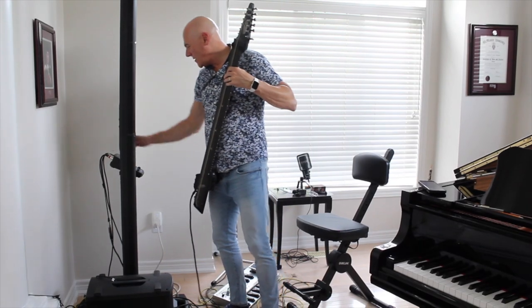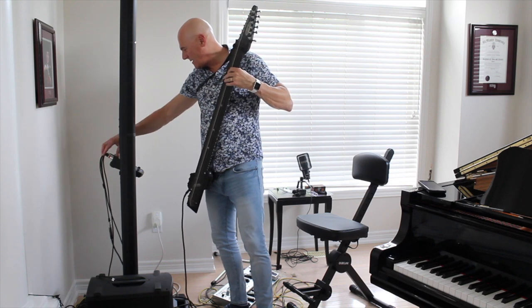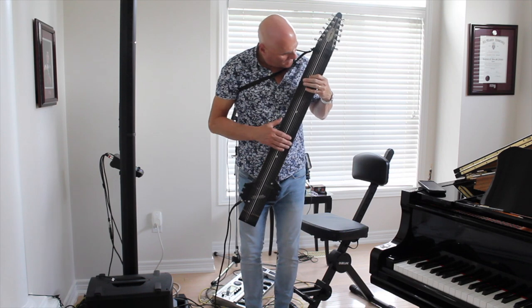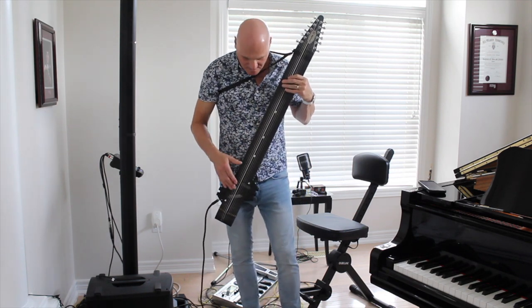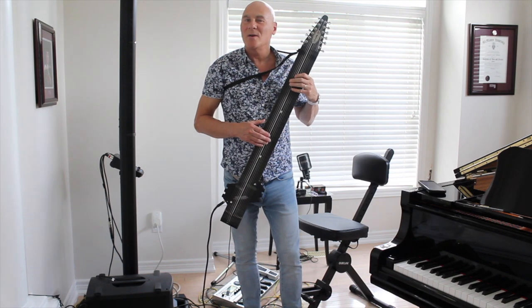Plugged the XLR cables into my whole system here. I noticed the cords are a little tight going in, but I think we've got them in there. Just trying to get some sound — again, having just read the book and seen a couple of videos, just tapping right from the get go.